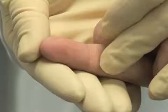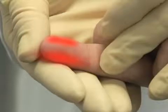Choose a puncture site halfway between the center of the finger pad and the outer edge of the finger. For infants less than one year old, punctures may be performed on the lateral or medial plantar surface of the heel.